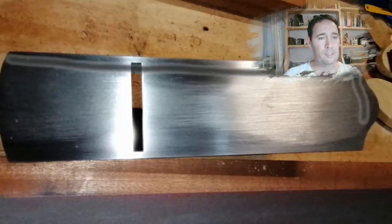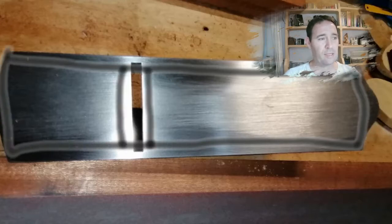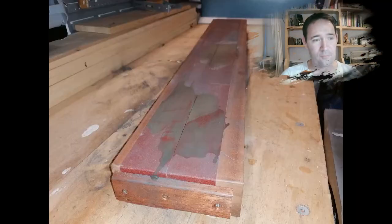Welcome, my name is Dirk. Today I'm going to flatten the sole of my planer number 4.